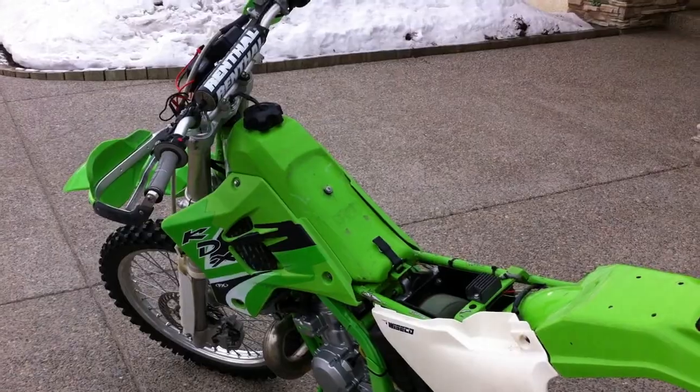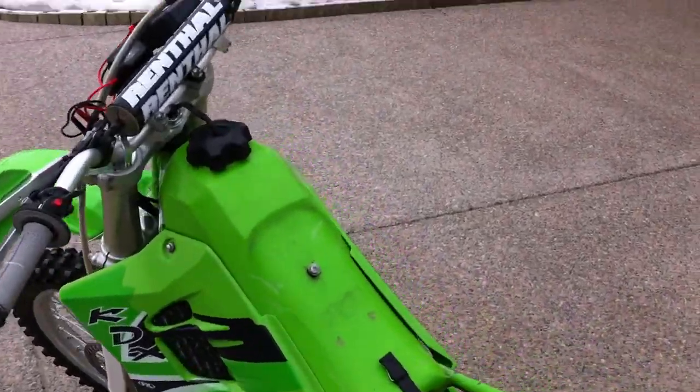It's about minus 10 degrees right now. The bike has been started and warmed up prior. All tests will be done at idle and slightly above.